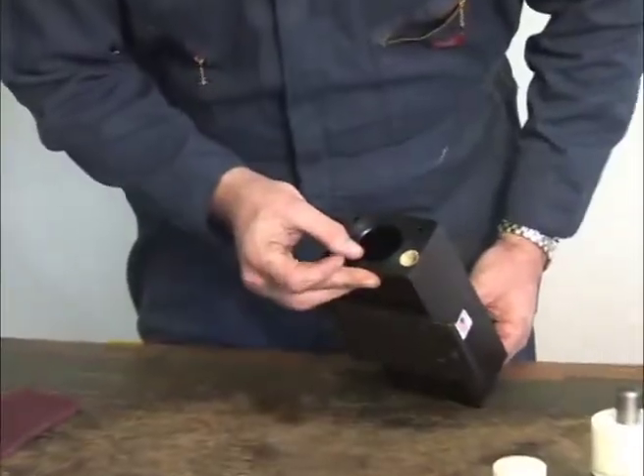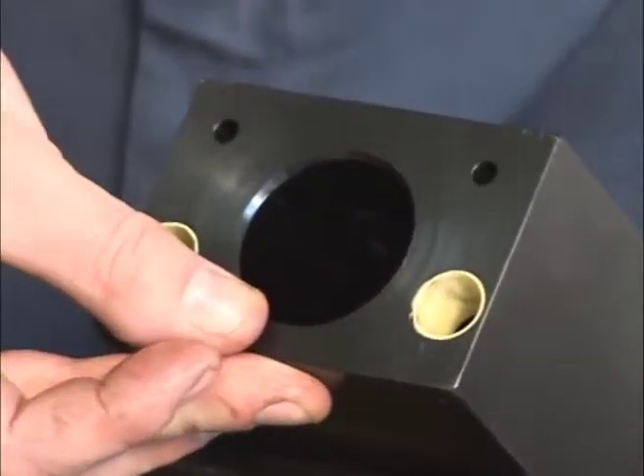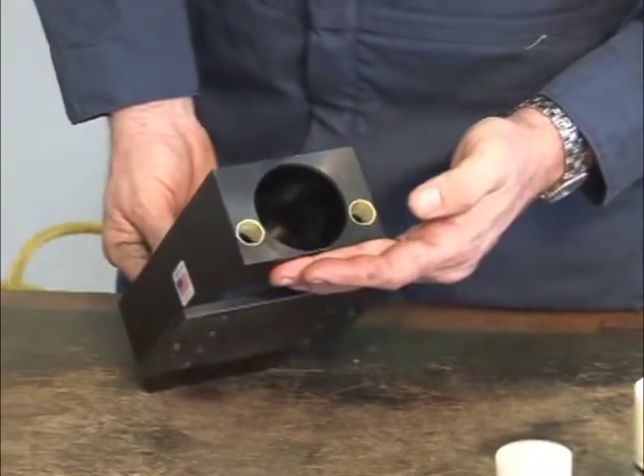Inspect the bore opening for excess wear. Clean using only a clean cotton cloth and take care not to scratch the surface.